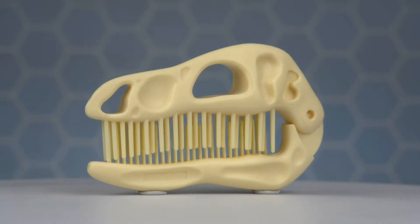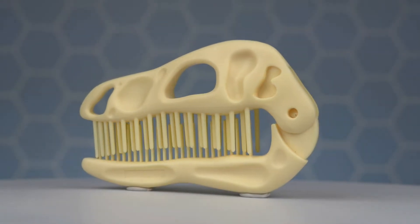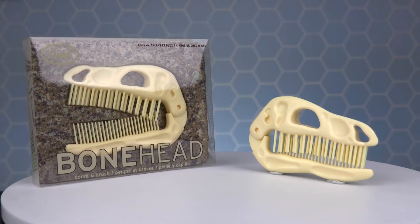This comb is perfect for dinosaur enthusiasts, kids who love prehistoric animals, and for anyone who's ever wanted to be a paleontologist. So when you want to discover a new age of better hair, get the Bonehead Comb and Brush from Fred.